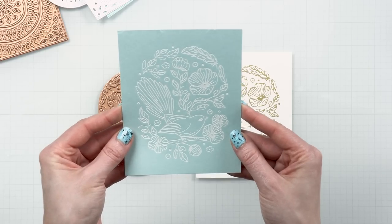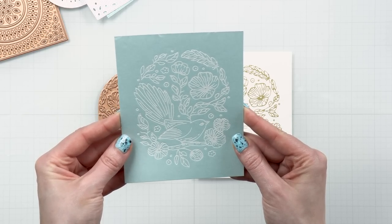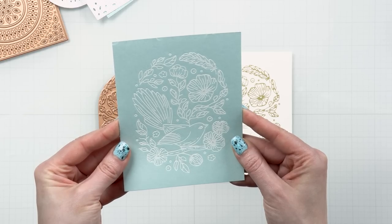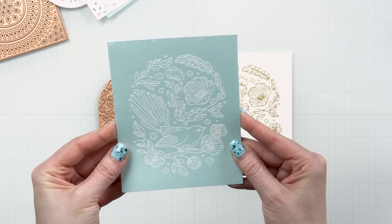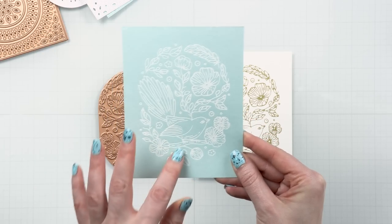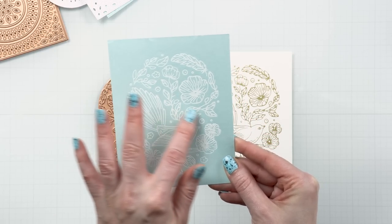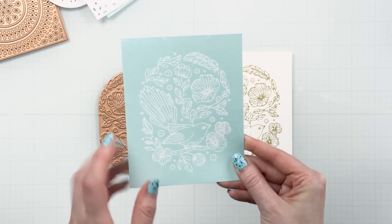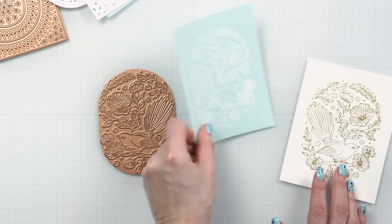I also tried foiling this in opaque white foil on colored cardstock — this is the Simon Says Stamp Seaglass cardstock, which I'm using a lot throughout my video today. It looks really nice. You have a completely different look with the white; it looks a little bit like white heat embossing and then you have that beautiful light blue. It's very soft and subtle.